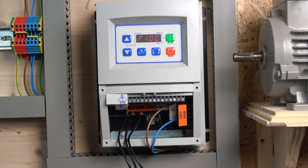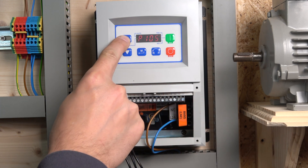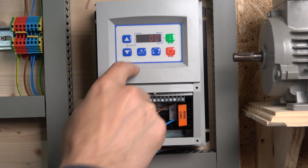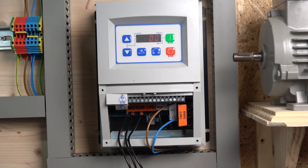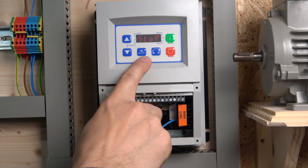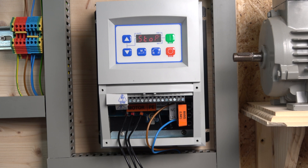Before we jump into full commissioning, we're going to do a quick factory reset. Depending on where you are in the world, you need to choose your frequency. Here in the UK we are at 50Hz, so I'm going to be resetting the drive to default settings for 50Hz. If you're in the States or elsewhere using 60Hz, you'd select 60. Go to parameter A4, press enter, and the drive has now been defaulted and set up for 50Hz.